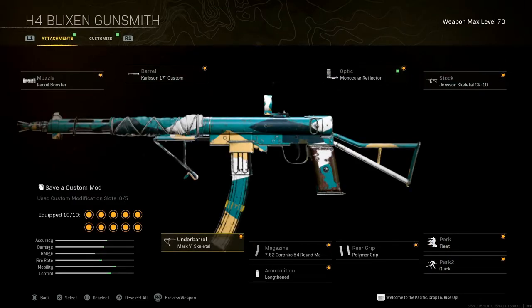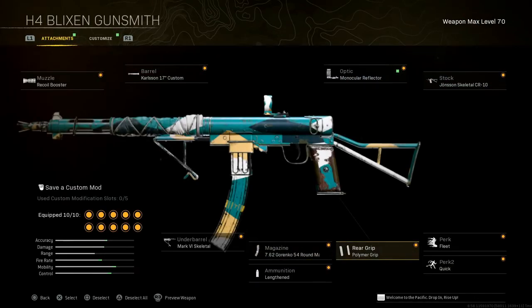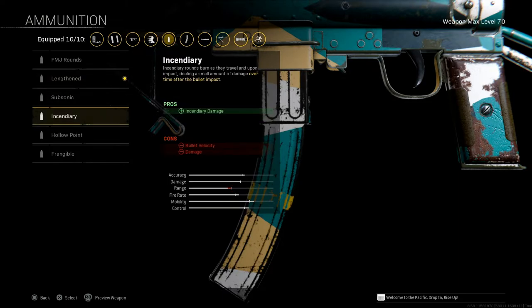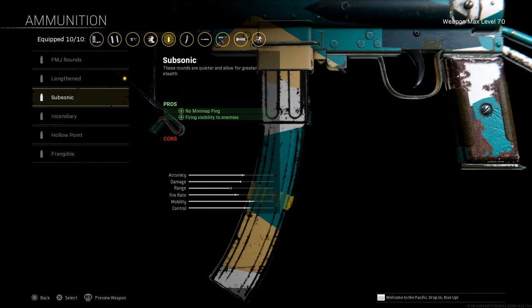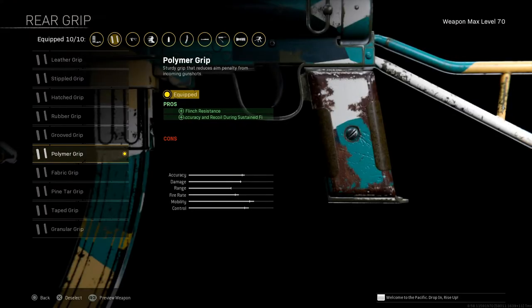Play with the underbarrel and see what you like. Magazine, I'm running the 7.62 Gorenko 54 Round Mag — helps with recoil control, accuracy, headshot damage, aim down sight speed, and magazine ammo capacity; cons are bullet velocity, range, and bullet penetration. That said, with that bullet velocity and range it still hits from a pretty decent distance. Ammunition, I'm running Lengthened — helps with bullet velocity. You can try something different like Incendiary or Frangible; run it and let me know in the comments if it actually helps. Grip, I'm running the Polymer Grip — helps with flinch resistance, accuracy, and recoil during sustained fire.